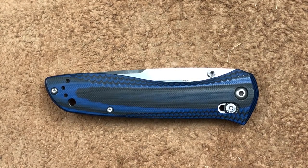Welcome back guys, I am Cell, and today we're getting a look at the Benchmade 710-1401, the KnifeWorks Exclusive.